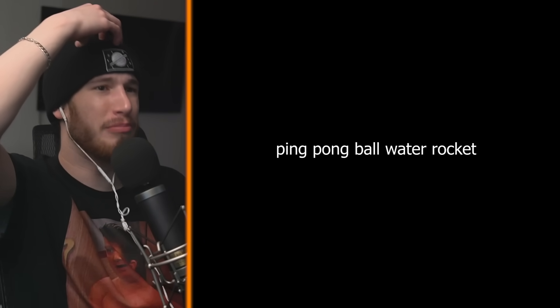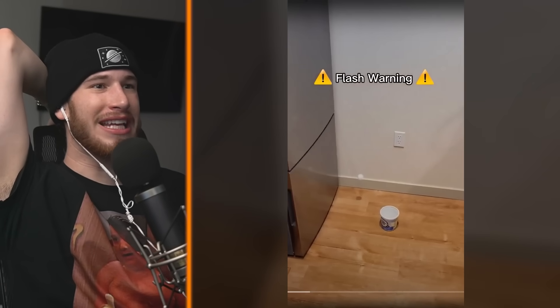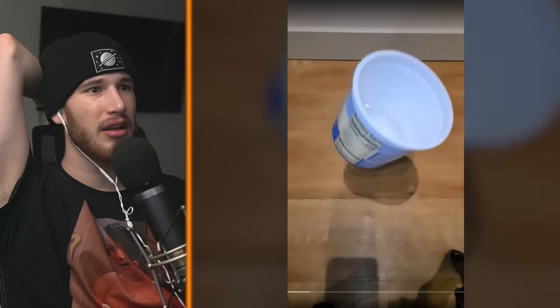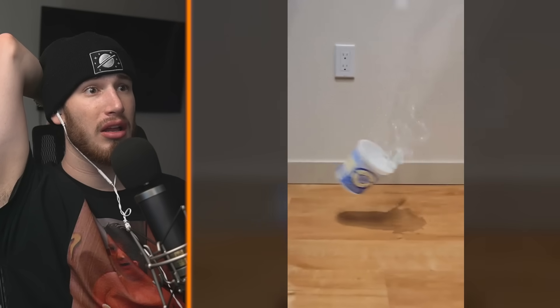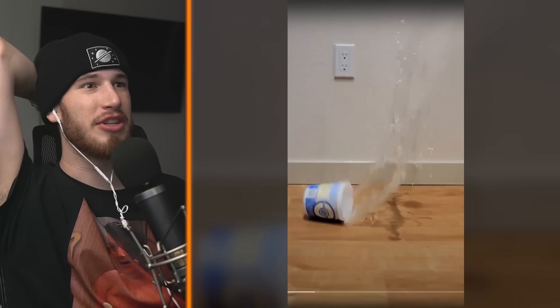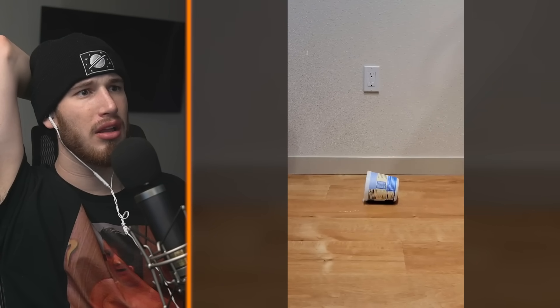Now we're checking out a ping-pong ball water rocket. If you fill up a tub that has a ping-pong ball in it and drop it on the floor, the ping-pong ball probably shoots way higher than you expected. Why would you fill it with water? With the tub about as full as I'm willing to spill on my kitchen floor, the ping-pong ball still shoots extremely high, as seen in slow motion. Let's do this right next to the electric socket — great idea. With very little water it still worked, but it shot out with less speed.